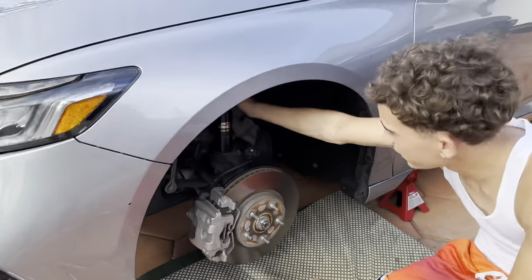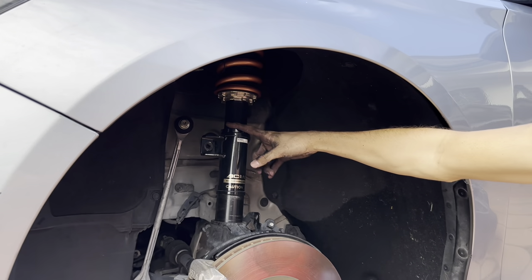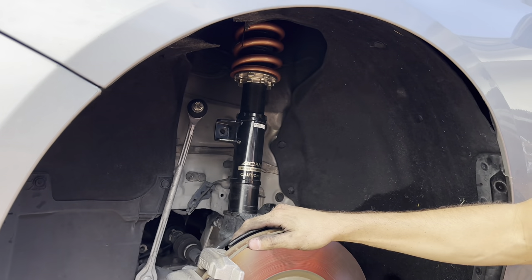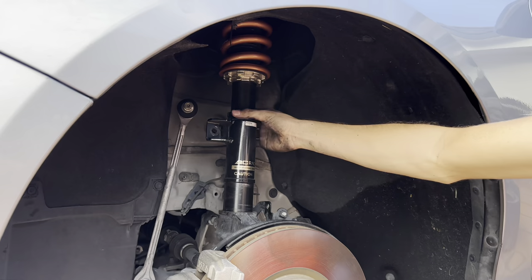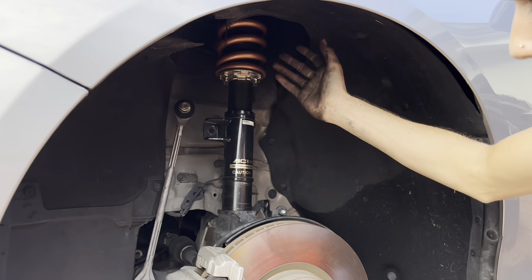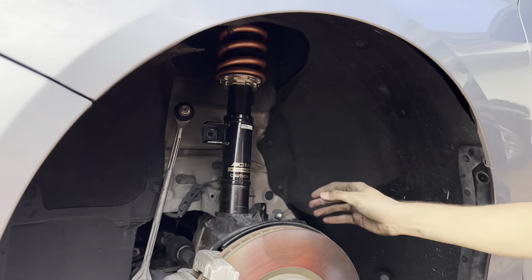So we got the spring in. I'm going to adjust the ride height when both sides are on. And honestly, when I finish the whole car, I'll adjust the ride height. But we're going to see if we have to go higher or lower. But I think this should be fine. If not, I'll go just a little bit lower.